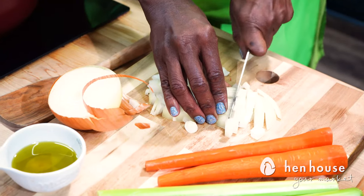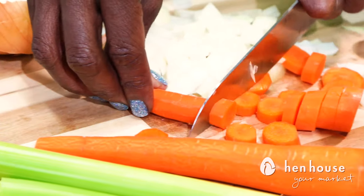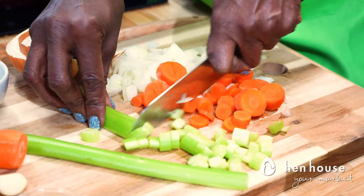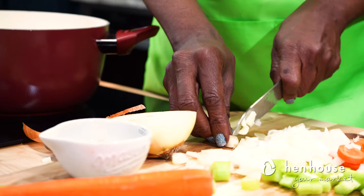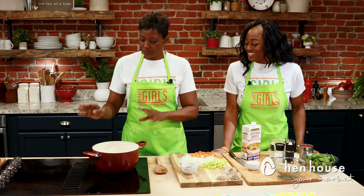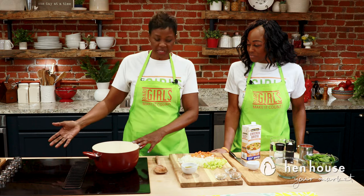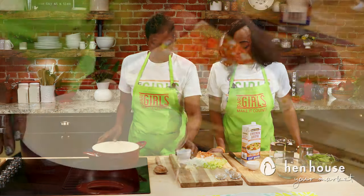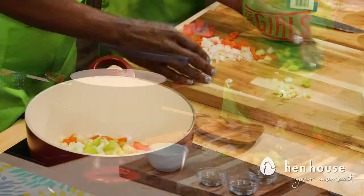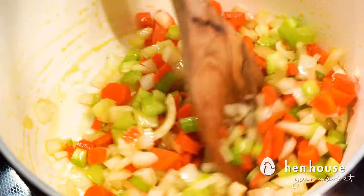Today, we're making a delicious and nutritious protein-loaded lentil soup. We'll start with chopping our vegetables, which includes onions, carrots, and celery, plus fresh garlic — you just can't get enough garlic, it's so yummy. Now that we have our vegetables chopped, we'll start our stock pot over medium heat and add our oil first. Then we'll add all our veggies in the stock pot and cook for two minutes until tender.